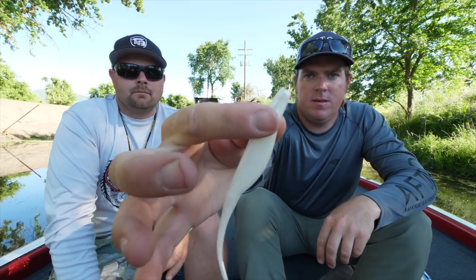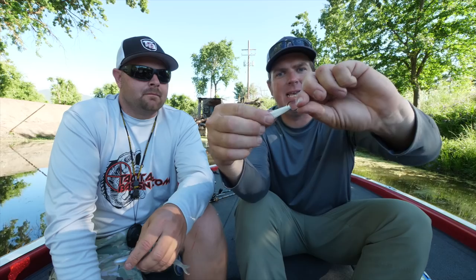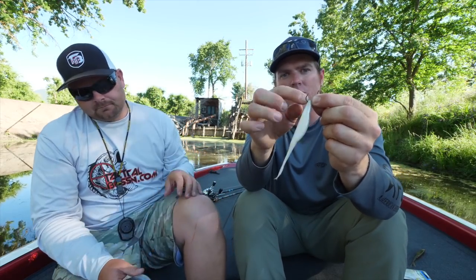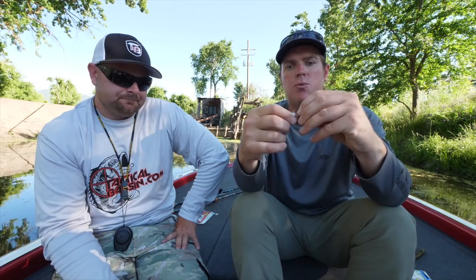To rig it: take an Owner CPS spring in medium size and screw it into the nose of the fluke — screw it all the way in until it literally starts to disappear inside the bait. Then take a small Gamakatsu EWG finesse hook and nose hook through the material, through the CPS spring, and back through the material. Now it's locked in the spring with total free-flowing movement. Screwing it all the way into the material keeps it secure — otherwise fish jumping and thrashing will spit the whole thing off.